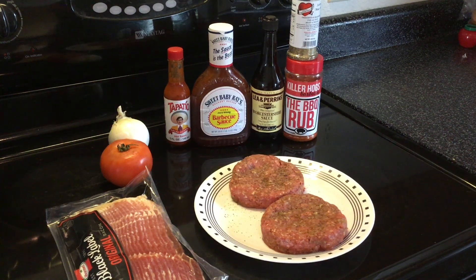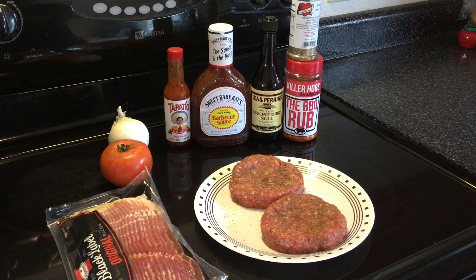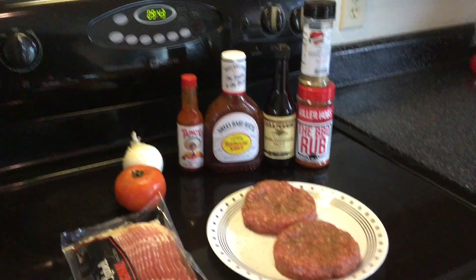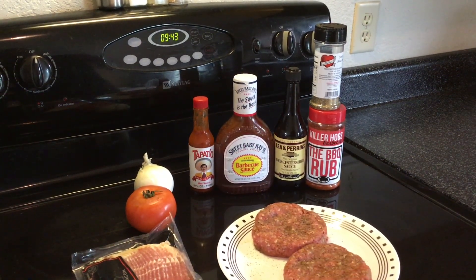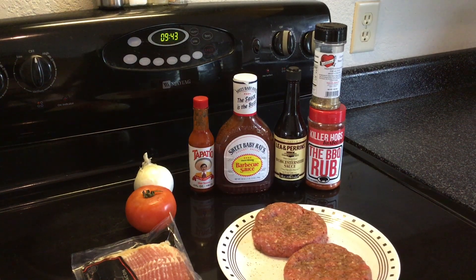Good morning and welcome back. We got another nice couple of burger patties in front of us today — this is 85/15 ground beef. I made these burgers up myself. The ingredients in the background: the two seasonings, the Worcestershire sauce, the barbecue sauce, and Tapatio.